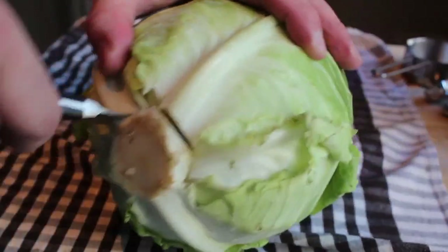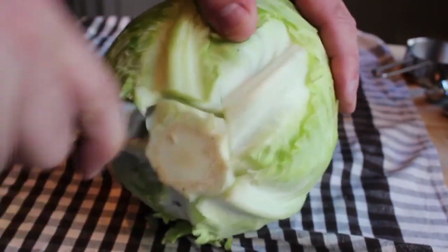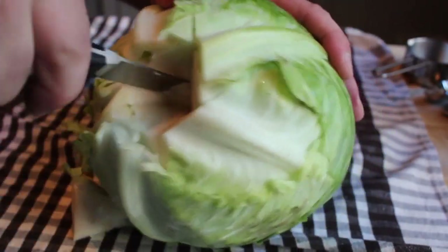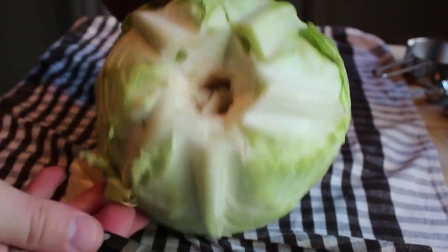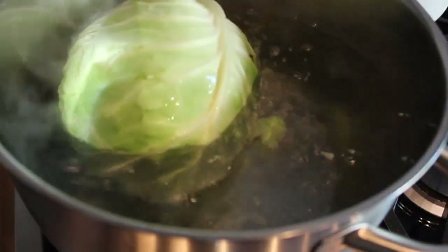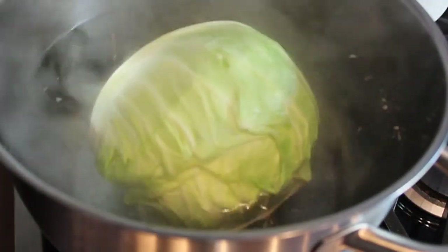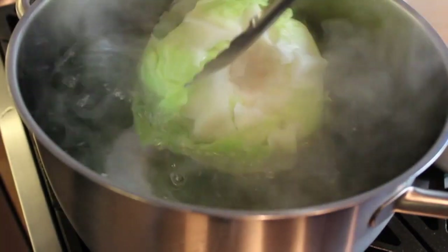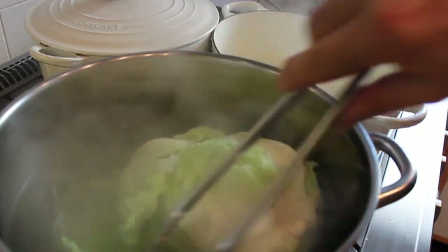Onto the wrappers — cabbage leaves. Take a medium-sized head of cabbage and carefully cut out the core with a paring knife, making 45-degree angle cuts going all the way around so you can pop the core out. Trim a little more from the center to help the leaves come off easier. Then place the head into a half-filled pot of boiling water. The leaves will start to fall off as it steams — pull them off as it happens. You basically need eight or nine nice large leaves.